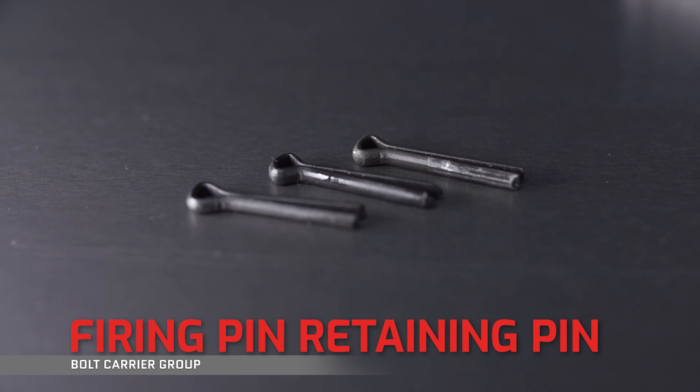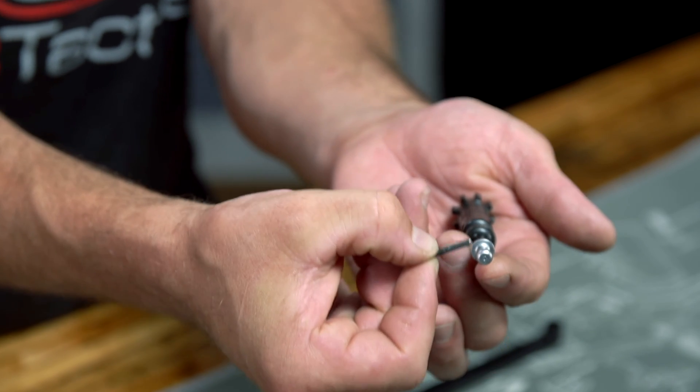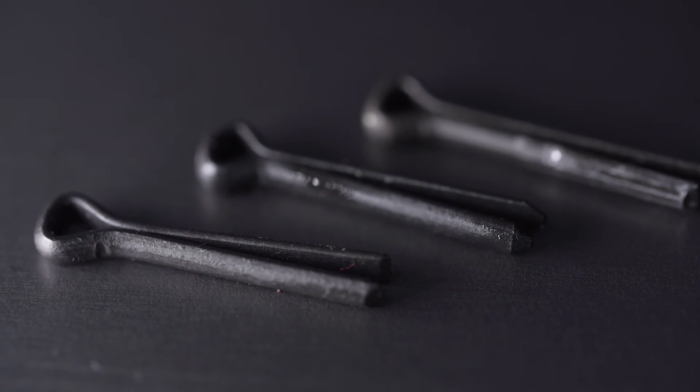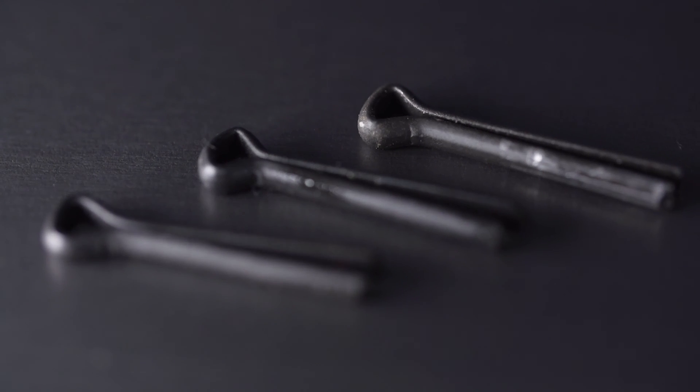Obviously, the retaining pin retains the firing pin from falling out. Quick tip here: maintenance-wise, keep your eye on the retaining pin ends and the spacing. They can wear and become more difficult to align as they spread. Again, this is one little part where having a few on hand is a really good idea, because there's a much higher chance you'll lose one in the carpet.